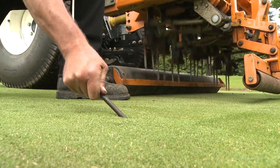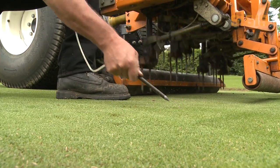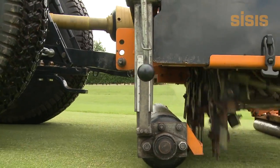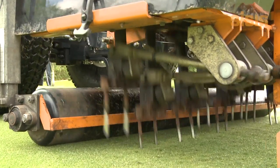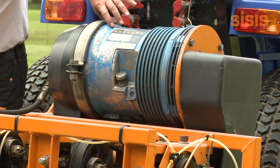When working at 75mm (3-inch) spacing, air is introduced at a rate of 88 litres per minute at 150 psi. The air injection tines are specially designed to use the maximum air available from the compressor, which produces clean, fresh air at a constant rate.